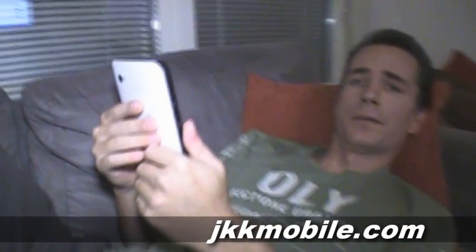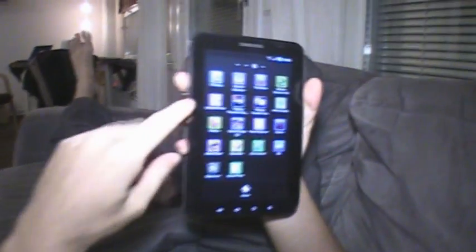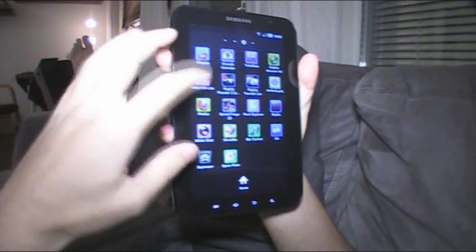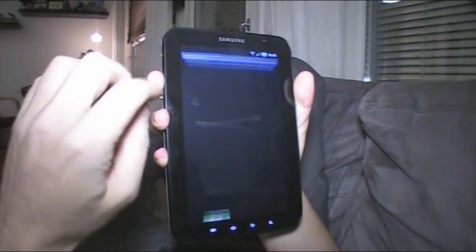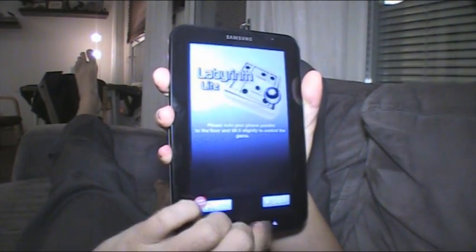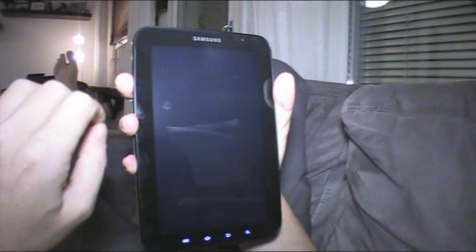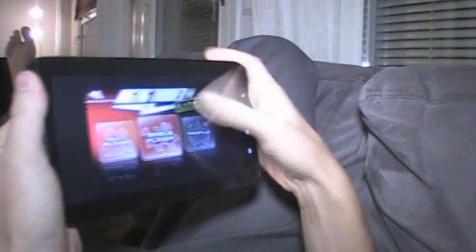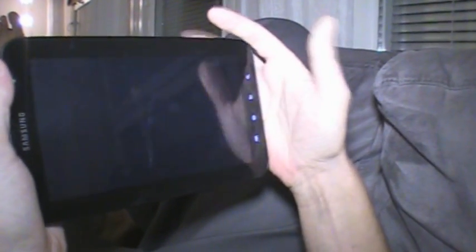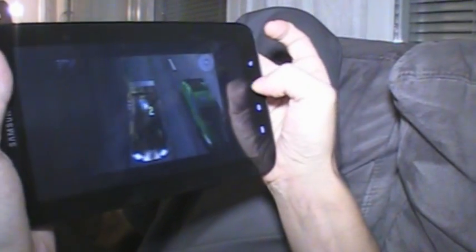Hello and welcome to jkkmobile.com. As I showed you in my first impression video, apps on the Galaxy Tab sometimes don't take the whole screen. Let me show you — this racing game doesn't fit the screen, and that's a problem. You don't see the full screen on the game. That sucks, because we have seven inches here and I'd love to use all of it.